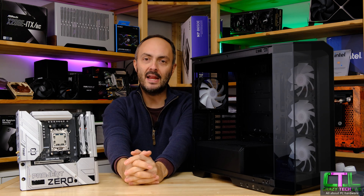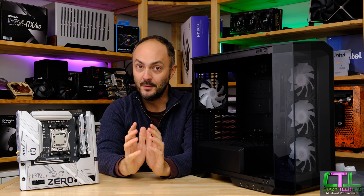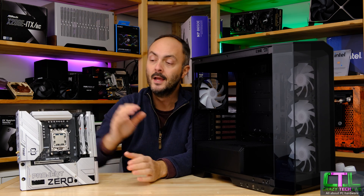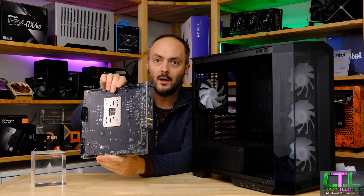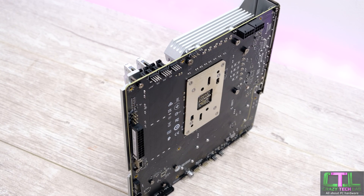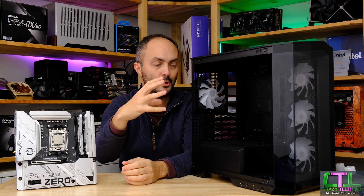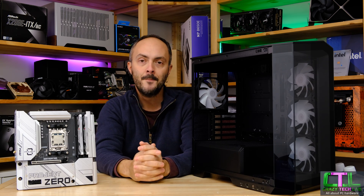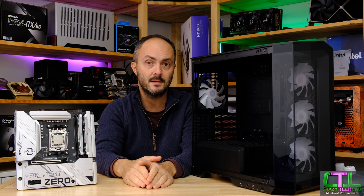Hey everybody, welcome to Crazy Tech Lab and we have an awesome video for you today because we are back with MSI's Project Zero components. Project Zero - if you didn't see my previous video, which I highly recommend you look at - features a motherboard with a fantastic feature where all of its cable connectors are located on the rear of the PCB. This has a profound impact on your case building and cable routing experience because you don't need to worry about routing any cables through from your motherboard around the rear of the case, you don't need to use any cable routing holes, and you're not going to be popping off any of those rubber grommets. All you need to do is install your motherboard and then everything just plugs in around the back - it's incredible.